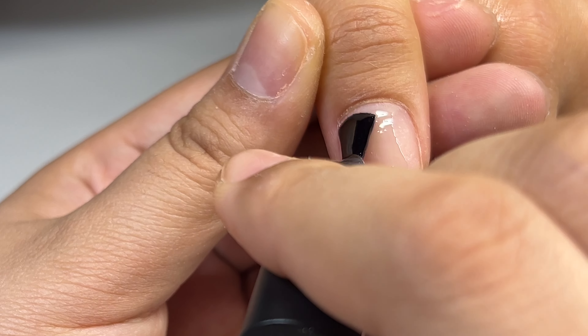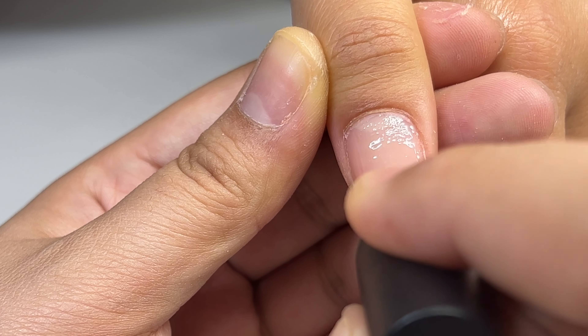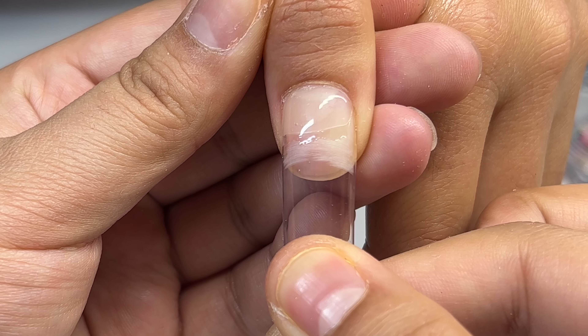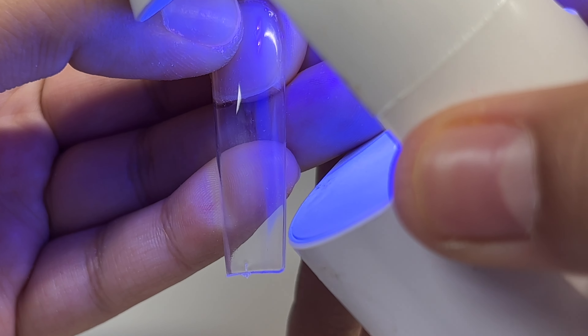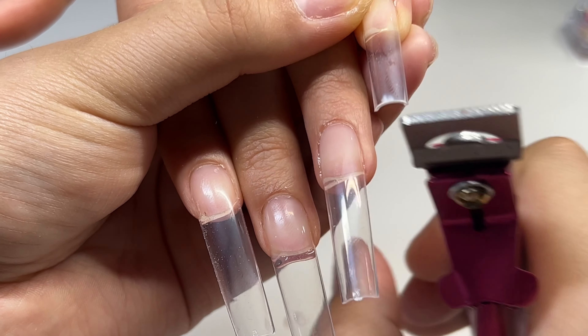I want to let you guys know that I'm not a professional — I am just a DIY-er, so everything I've learned I've just learned from watching videos. I'm just showing you guys what works for me. Her nails usually last like a month or over a month. By the way, this is my sister that I'm doing — I only do my sister's and my mom's nails.